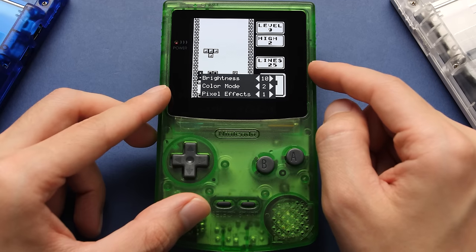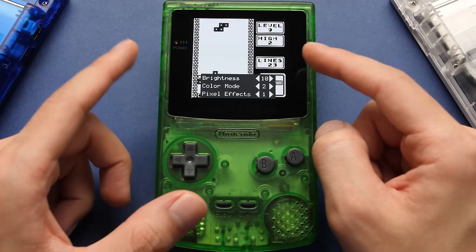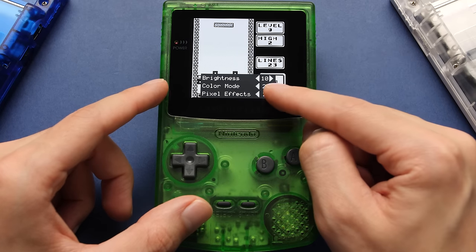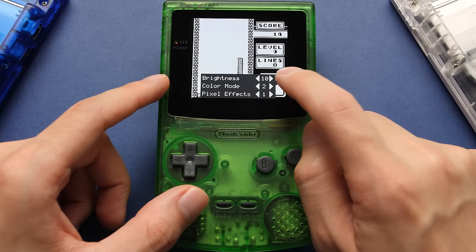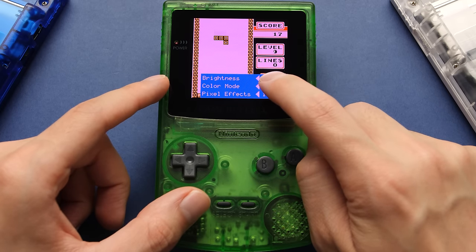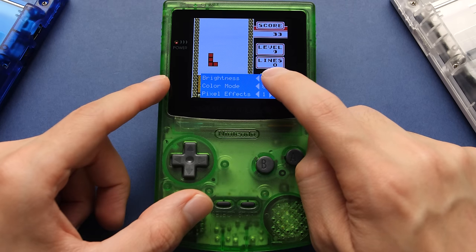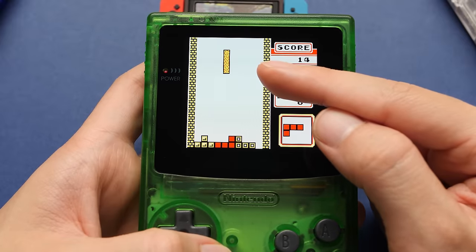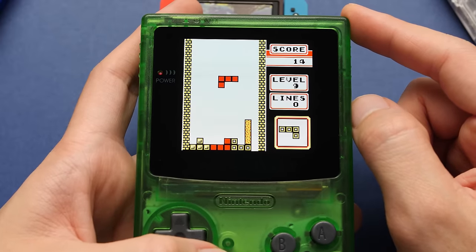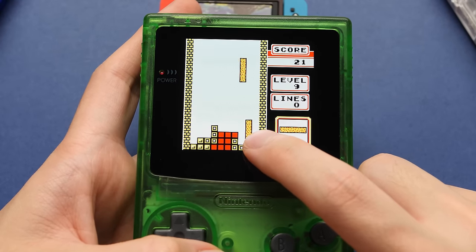Beyond brightness, we also have a color mode option. If you go to the second color mode, you'll be looking at the game how it would appear on a modded DMG or a Game Boy Pocket. The other color palettes are available to cycle through, but realistically these are not terribly useful on a Game Boy Color since the default will be superior in almost every instance — these would be more useful on older Game Boy models. You might notice some strobing on screen in this footage, but you can't see that with the naked eye. This is typical behavior when filming AMOLED displays and is only visible to the camera.